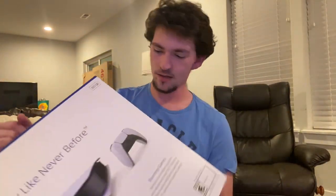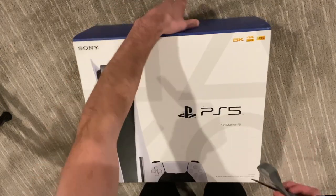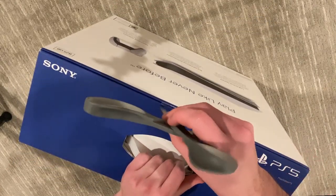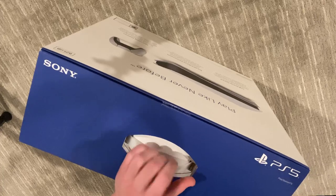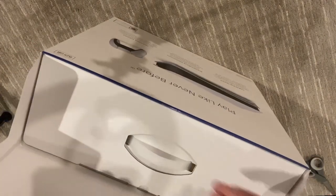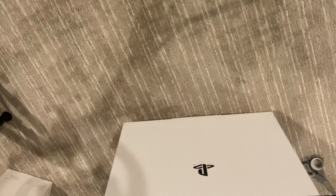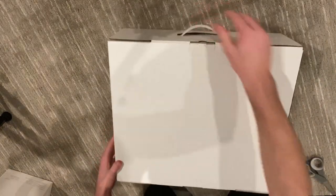Let's crack it open. It has these flaps on top here — just like that — and then it just comes in this big white box here.